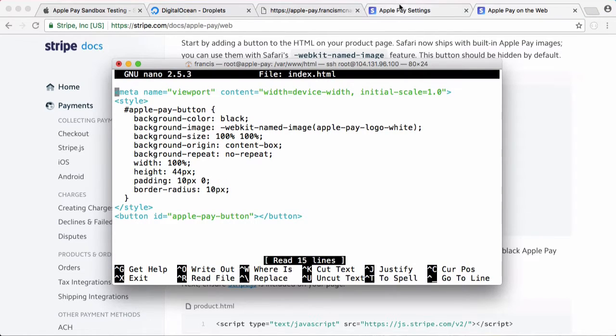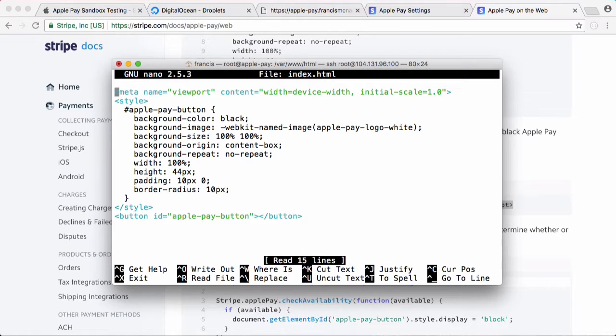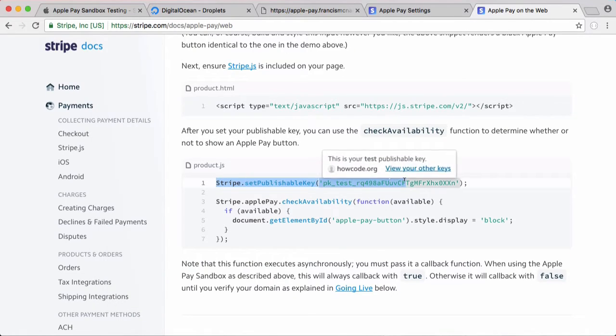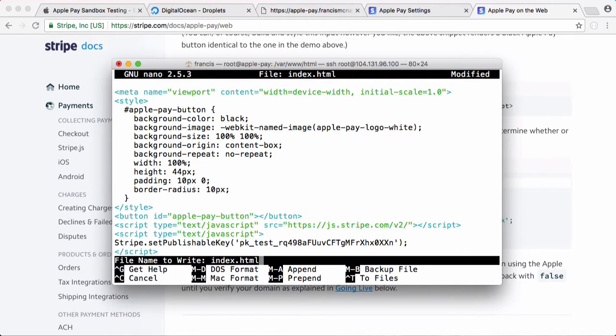We open the file again, go back to Stripe, and copy their JavaScript. We paste it at the bottom and copy just the first line — this is Stripe-specific stuff, not actually Apple Pay stuff — and we create a script tag for it, paste that in, and save.